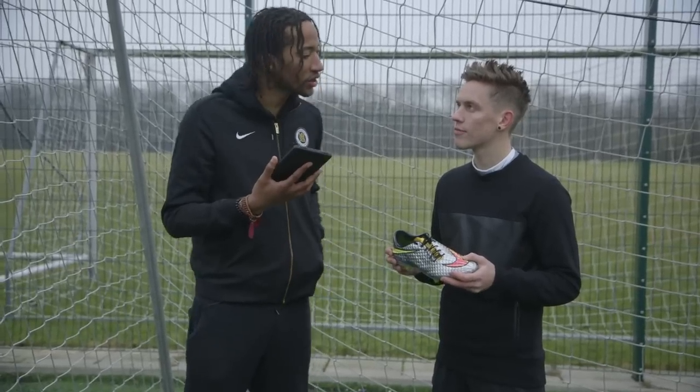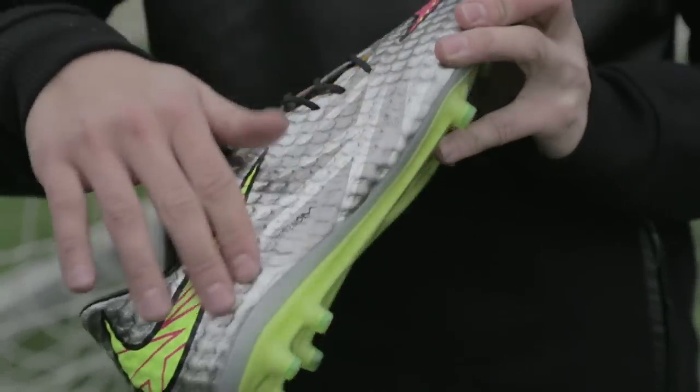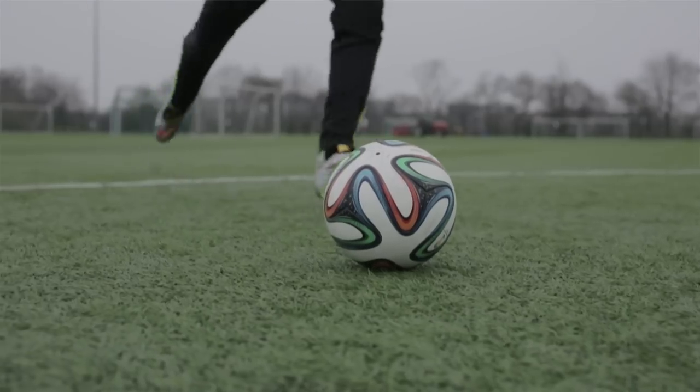Brian Yee asked a question that a lot of people asked, regarding the grip — how good is the grip for the Hypervenom? You can see it has like this very honeycomb-like texturized upper, and more texture means more grip.